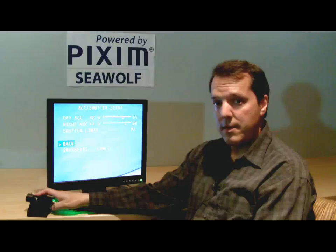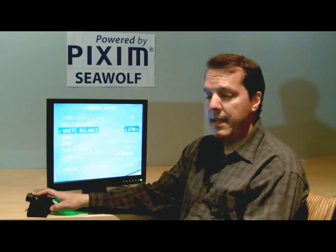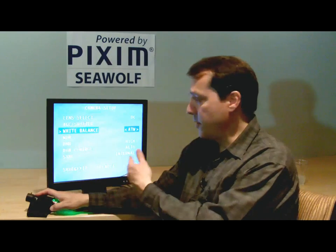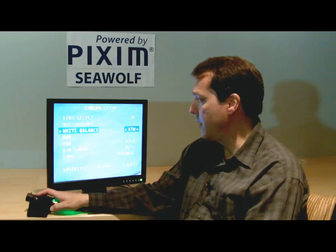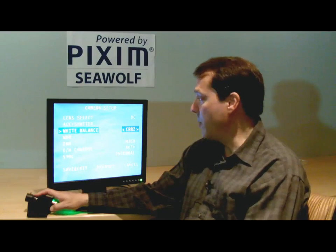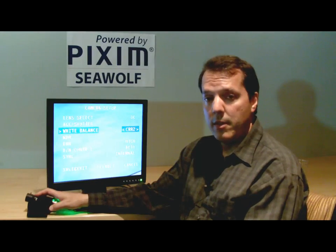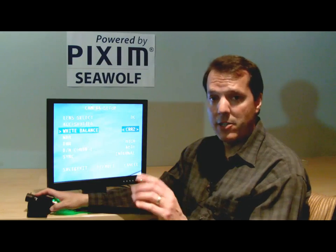Going back to the setup menu and hitting enter, the next menu is white balance. There are a couple of functions here. The first is ATW — auto tracking white balance — where the camera keeps track of color temperature and tracks it 24 hours a day, producing beautiful color. You can also set different flicker reduction modes. One is called CRR2, color roll reduction number two, which requires a DC lens and helps with color roll from modulated light sources like fluorescent lights, mercury vapor lights, or modulated LED lights.